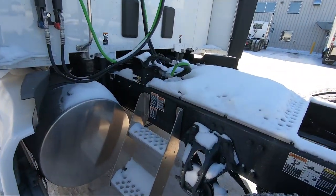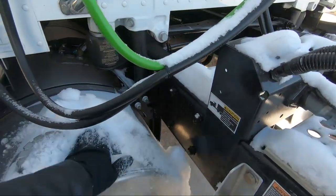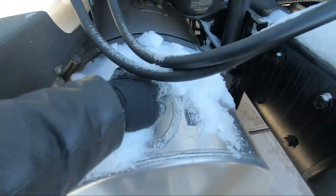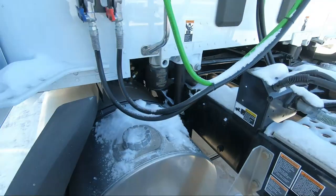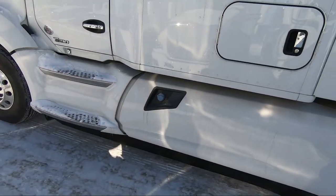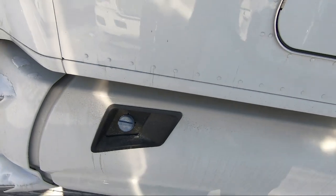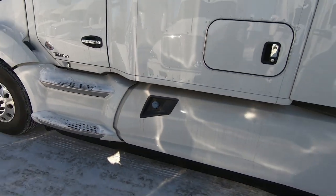We have frame access steps on the driver's side here. The fuel tank on this side is 120 gallons as well. And then we have the 26-gallon aerodynamic style DEF tank that is in behind the chassis fairings right here.